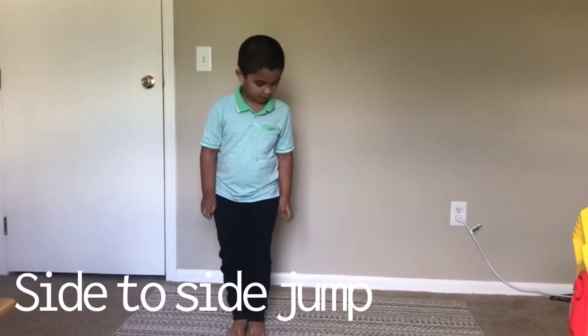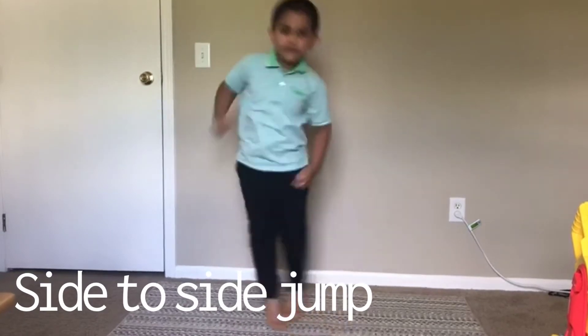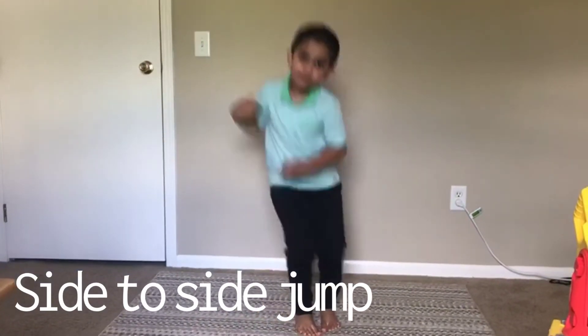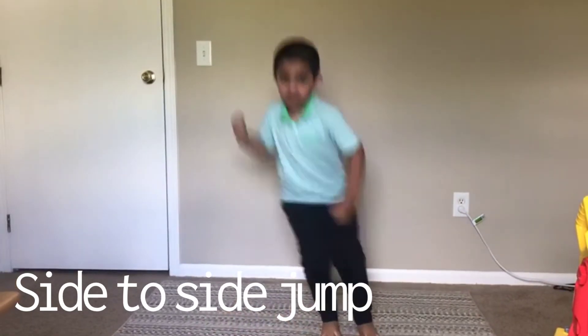Side to side jump. 1, 2, 3, 4, 5, 6, 7, 8, 9, 10.